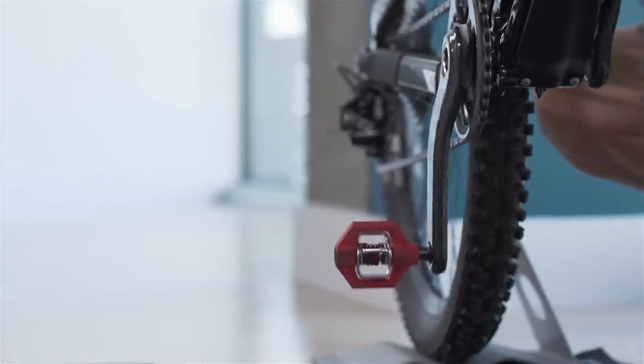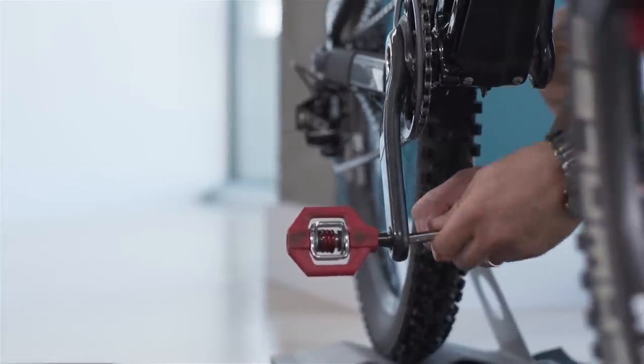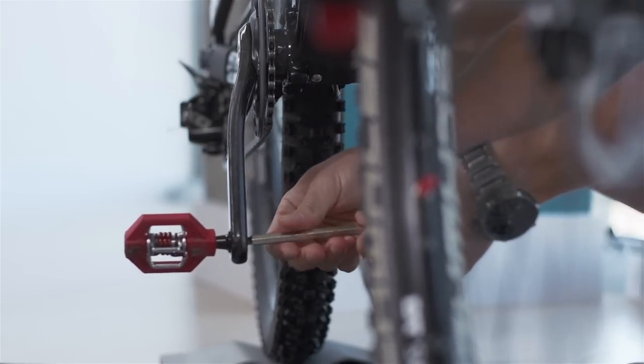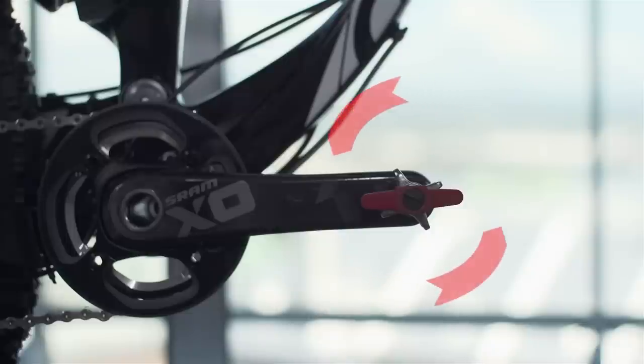Then, remove the pedals. Unscrewing them might seem confusing. One trick to remember is to always turn the key towards the derailleur to remove both pedals.